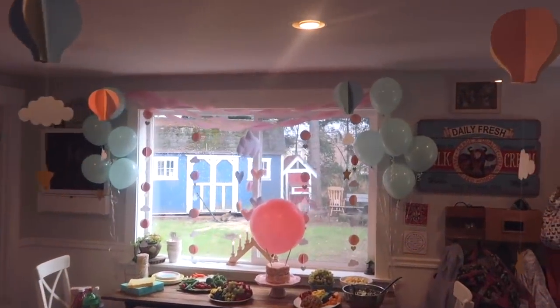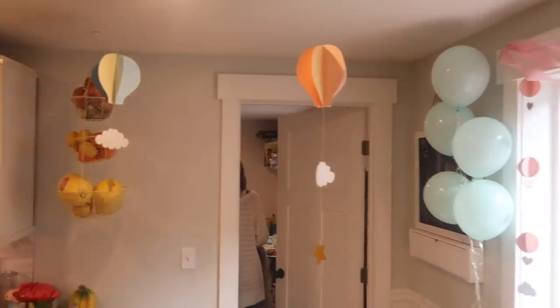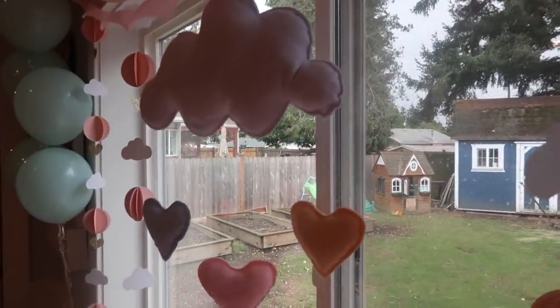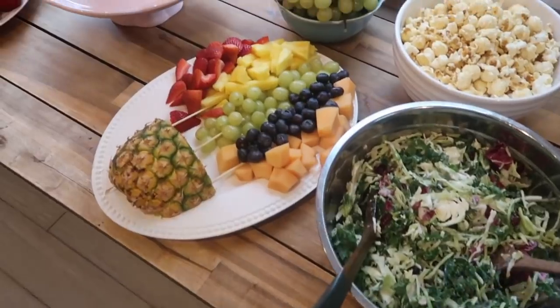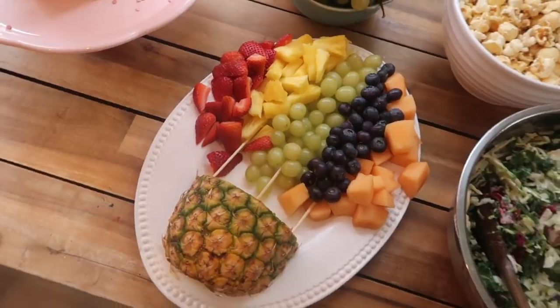I hung the individual hot air balloon pieces around the house strategically where I didn't think they would bop people's heads, and then I focused the rest of the decorations on the window — simple streamers at the top, the garlands hanging down, and the mobile in the middle. And I think it's pretty magical. Scarlet does too — she kept saying, 'I feel like I'm in Disneyland.' And then I made one other hot air balloon out of fruit. I think it's cute.